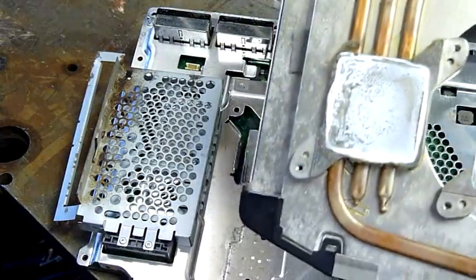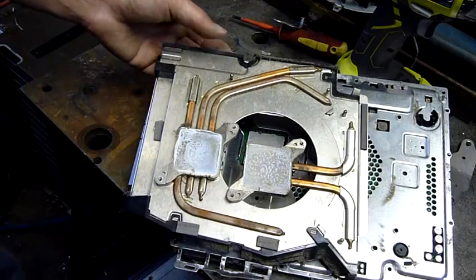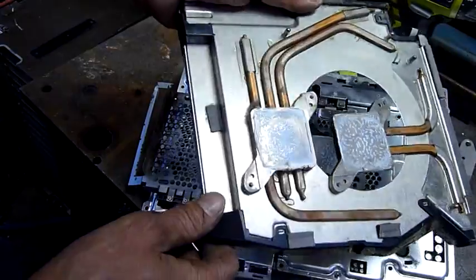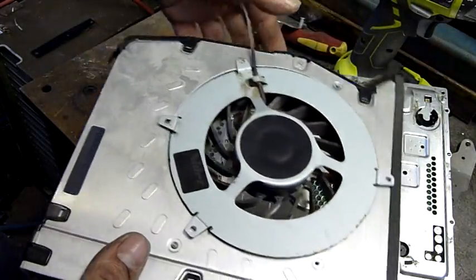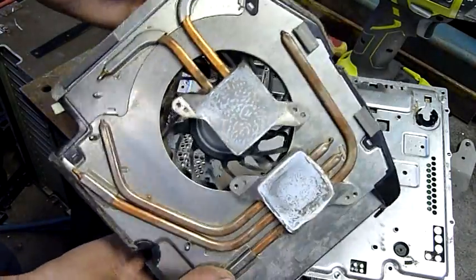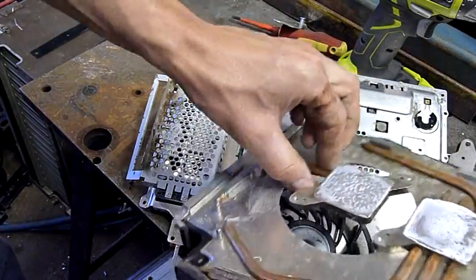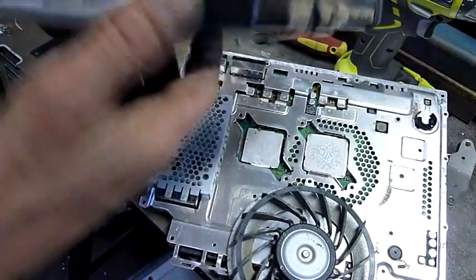Look at that heat pipe mayhem. It's definitely better built than the Xboxes — a lot more cooling. Those two heat sink sections and the fan just screw in accordingly. That's one big CPU cooler, and it even breaks down into segments.